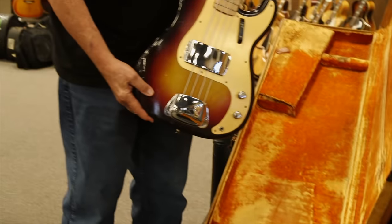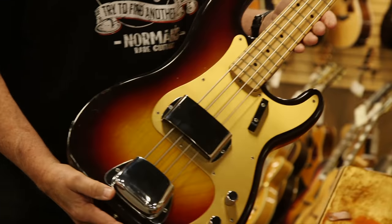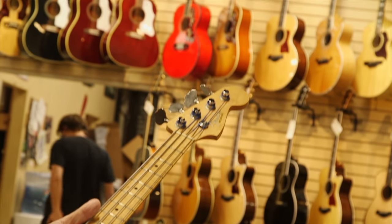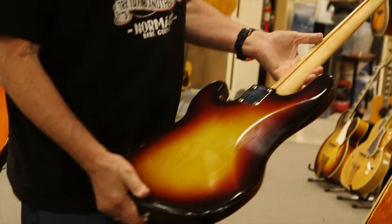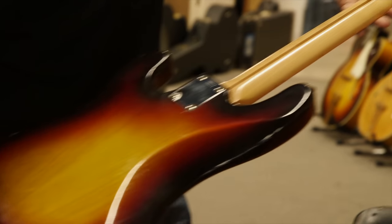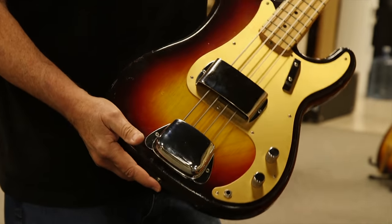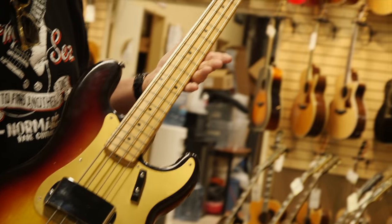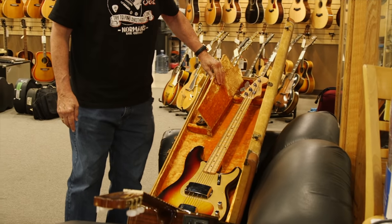Now this is one of the nicest, most beautiful 1959 Precision Basses. It has a gold anodized guard, maple neck, three-tone sunburst, and an alder body — very little wear on this thing. Just really beautiful condition, front and back of the neck. This is a low-mileage guitar, and one of my favorite models — the anodized pickguard '59 Precision Bass. It has its original tweed case, it's in nice shape, and it's been in my warehouse for years. Now you can own it if you pay the price.